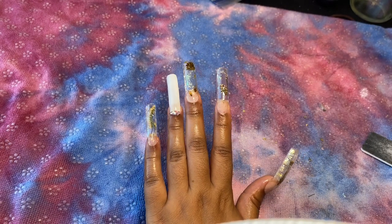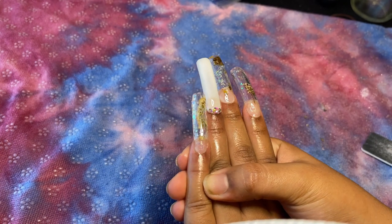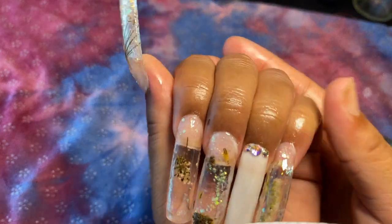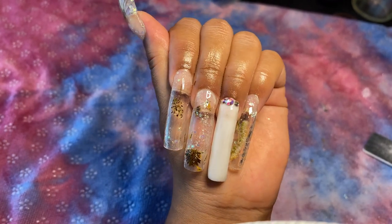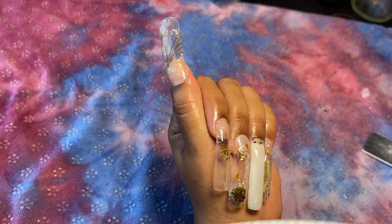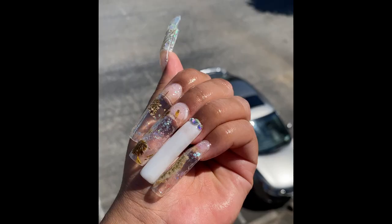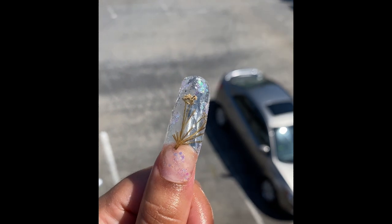Number one: putting the poly gel in some hot water really helps it move around a lot better. Number two: try to put the flowers, glitters, and any decorations underneath the encapsulation so you can have a smooth top. And finally, just go wild with this — it's so pretty and you can absolutely decorate and customize it to your liking. If you guys recreate this set, please tag me at TheBrownYogi — I would love to see what you did. One final tip: definitely make sure you check your nails from every side, every angle, under different lights, because there were some divots in my nails. Thank you so much for watching — please like, comment, and subscribe, and I'll see you later. Bye!